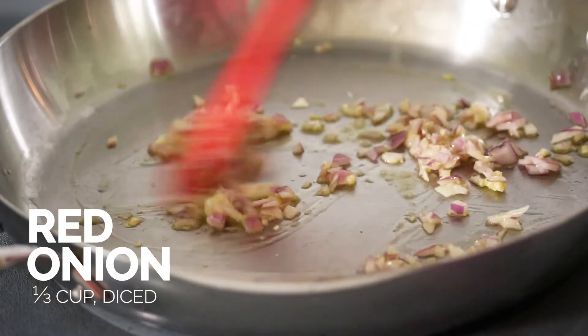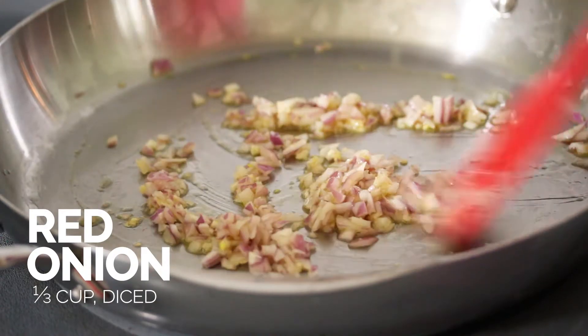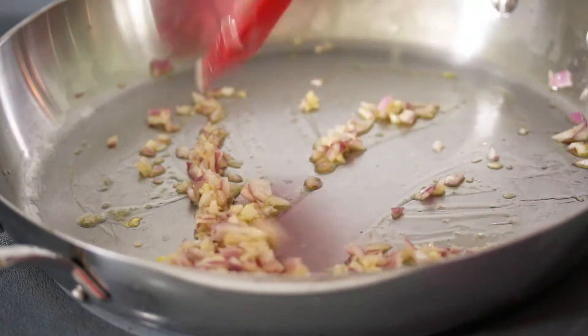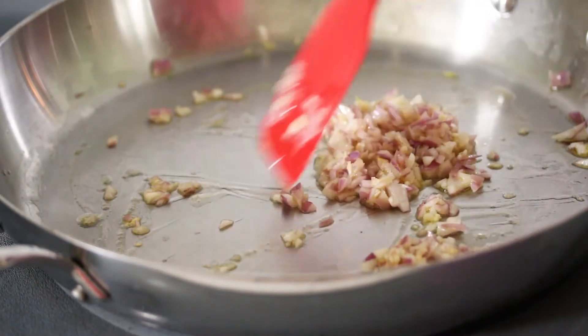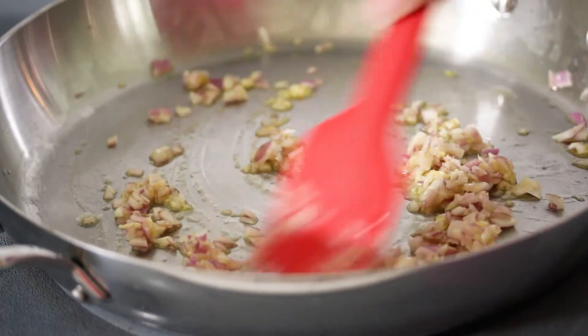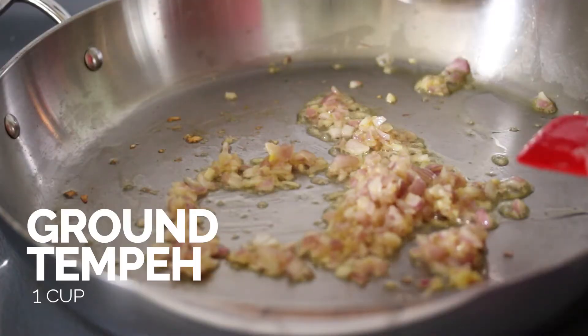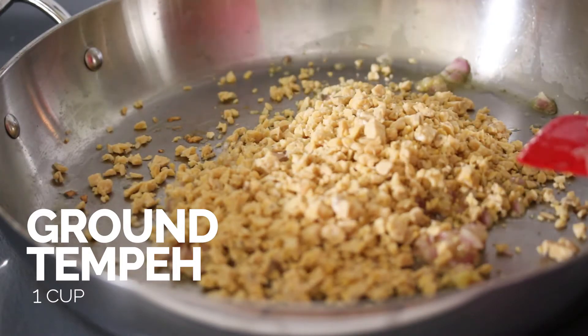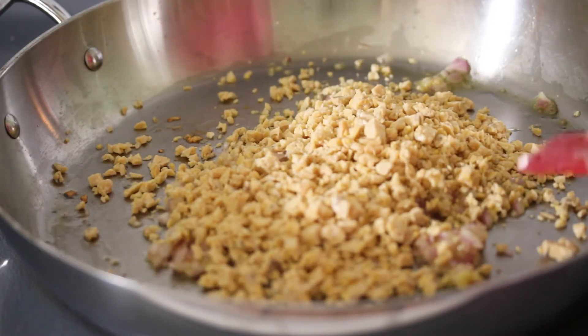I've added in my minced red onion — just sautéing this, sweating them a little bit. Also, I have a really great video on how to chop onions without crying, so you should really check that out. Now I'm going to add in some tempeh. This is ground tempeh.